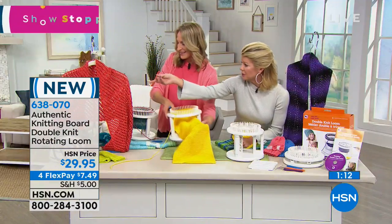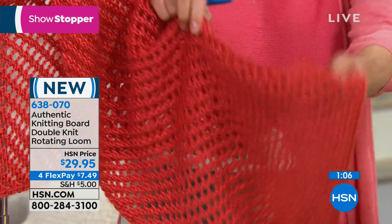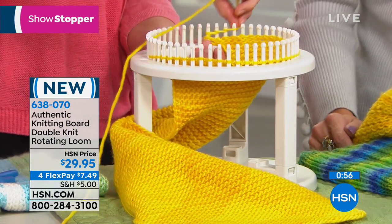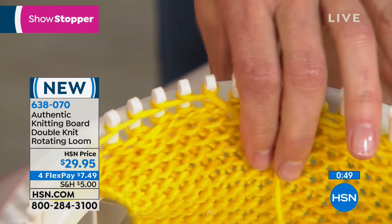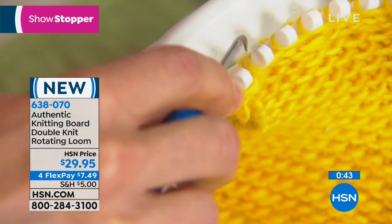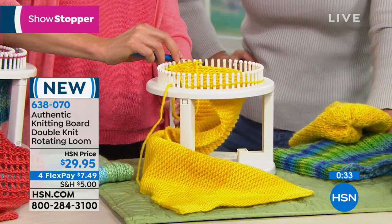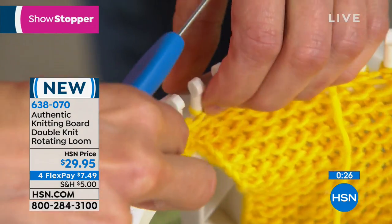Let me show you the single knit — it's just as easy. You take your yarn and just wrap around the pegs, then do the same hooking process: bring your bottom loop over the top loop. It's truly genius. The fact that we're offering it today with flex payments — you just push it down and it grows. Still amazes me every time I watch you do this.